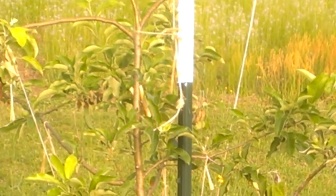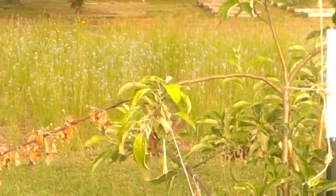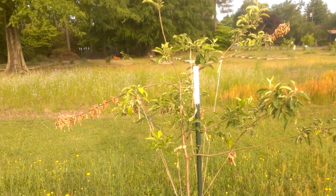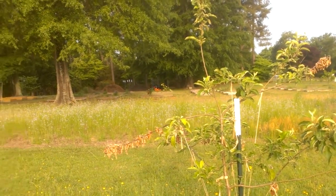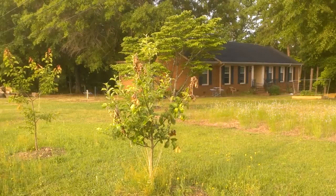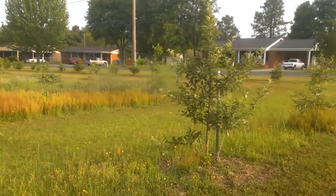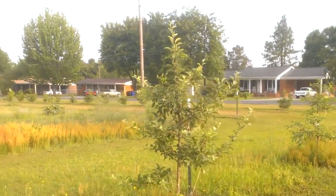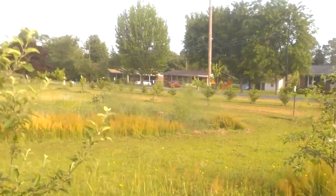The remedy is to prune off those branches that are showing the dieback. But if it's gone into the whole tree, the whole tree has to come out. We've got dieback on this one and dieback on that one, and no signs of dieback on this one yet. That's the bad news — that's something we've got to deal with.